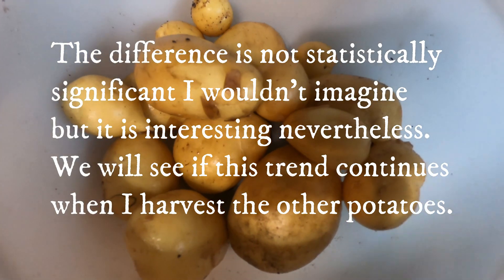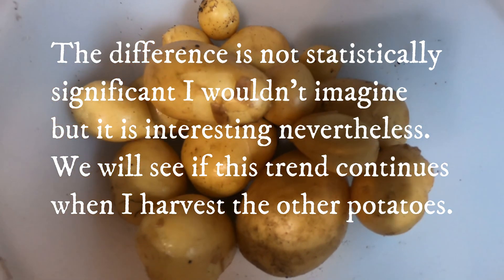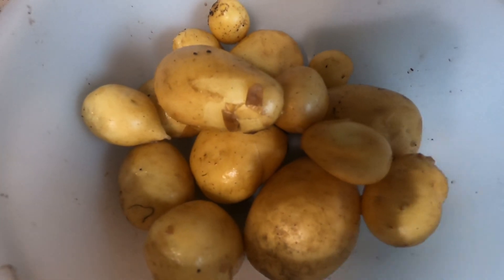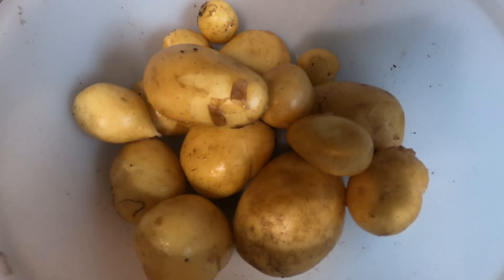Not a huge difference, but there is a recognizable difference between them. That's what we have so far, and we'll see when I start harvesting some of the other potatoes that I had comfrey as the fertilizer in — we'll see if we get the same results in those.